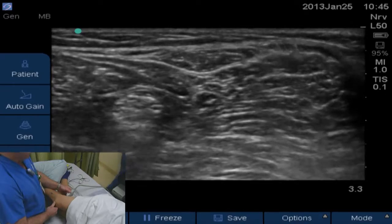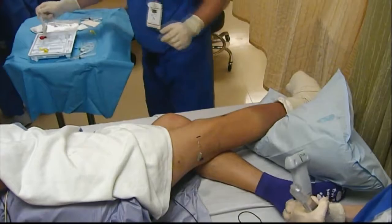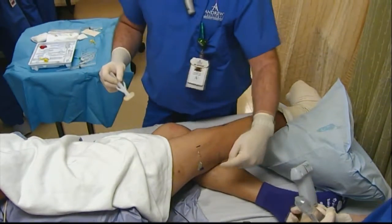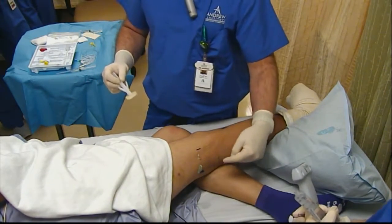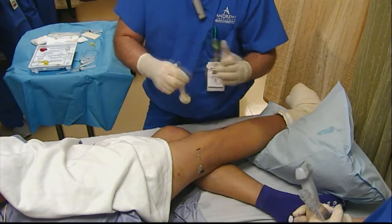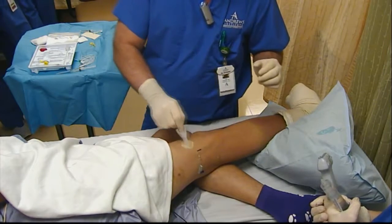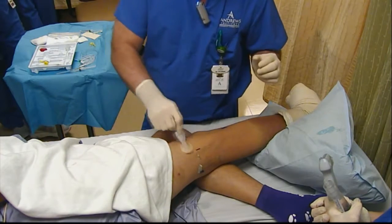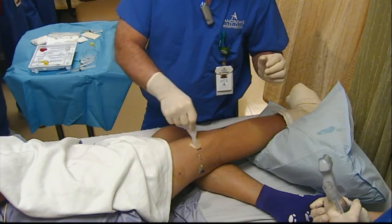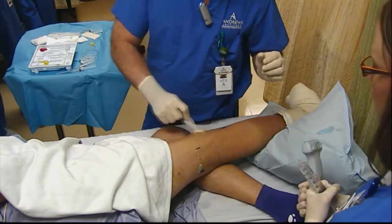We've got our marking here where the probe will be, and Noelle will hold the probe for us underneath the drape. We're going to prep out here on the lateral side of the leg, put the drape over it, and that's where we'll approach the nerves from the lateral aspect with the probe on the posterior aspect of the leg.